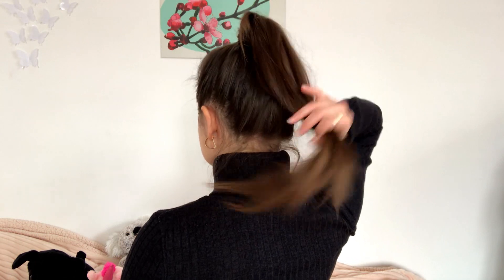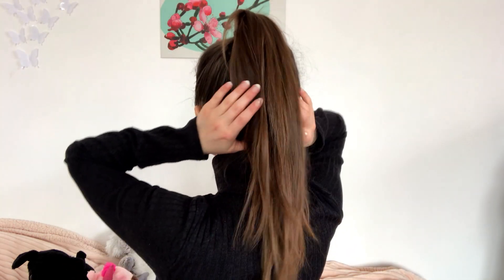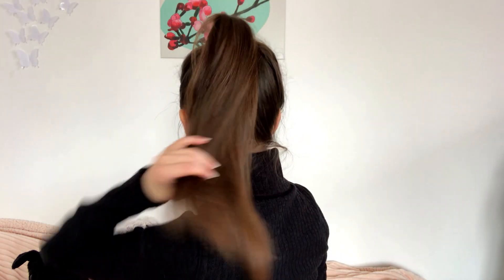I think it looks okay — maybe I should have had a mirror. I'll try to show you from behind. It's actually not so bad because it creates a nice visual effect of volume — a sort of voluminous hairstyle. It looks slightly more to one side but I think overall it looks okay.